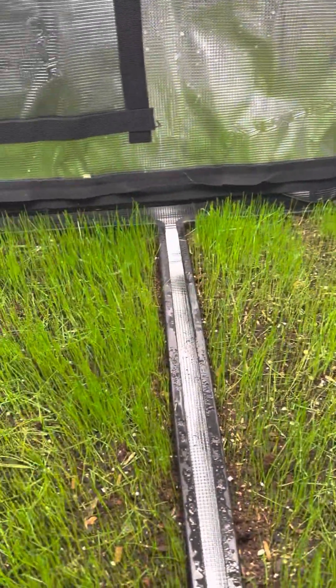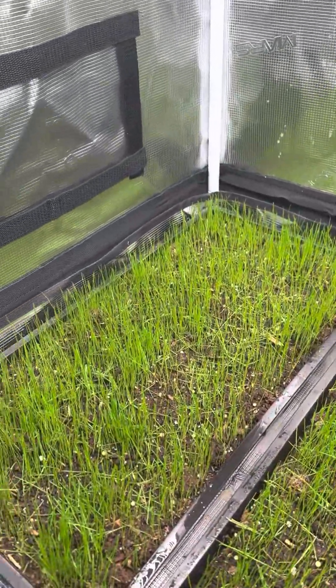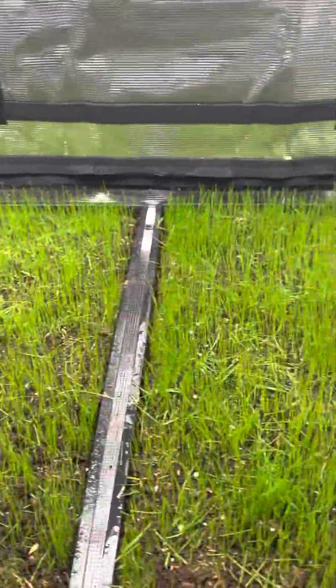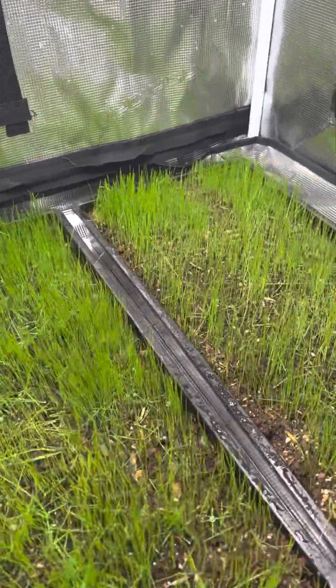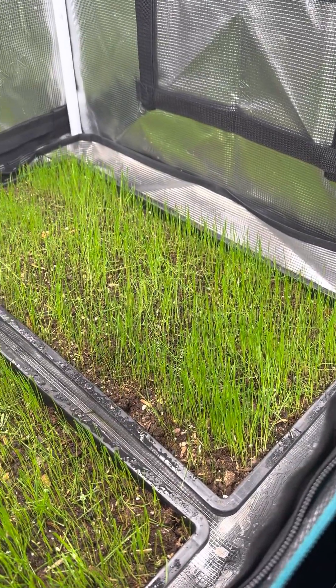What we're going to do is document the time it takes. After those trays have sprouted and gone, I'll be testing out a fertilizer that we've developed over the next three weeks here.